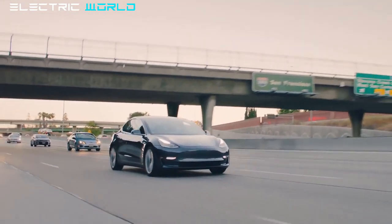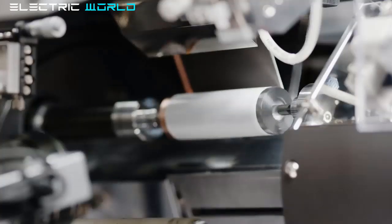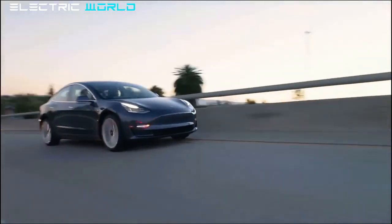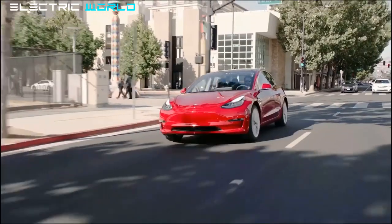Interestingly, some of the roughly 800 cells inside the pack will be available for sale. Pre-orders are already being accepted, but the price is pretty high — $800 per unit. If we are not mistaken, sales of just 100 units would more or less cover the purchase of the donor car, but of course it's just part of the teardown's total cost.